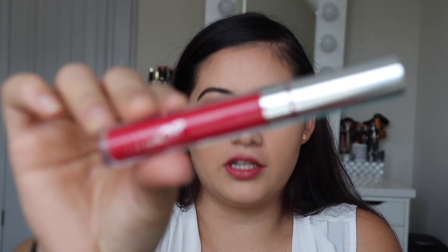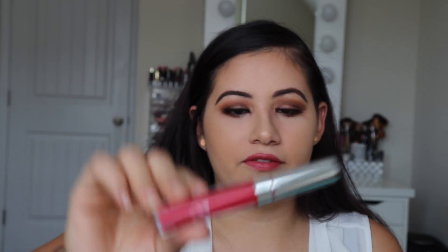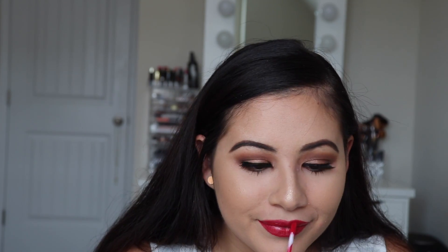So I'm going to use this ColourPop Ultra Satin Lip that came in my BeautyCon box, which looks like this. This is in the color London Fog. It doesn't dry down completely matte, but it's a satin matte finish, so it is going to transfer — just be careful with that. But it's a really pretty color.